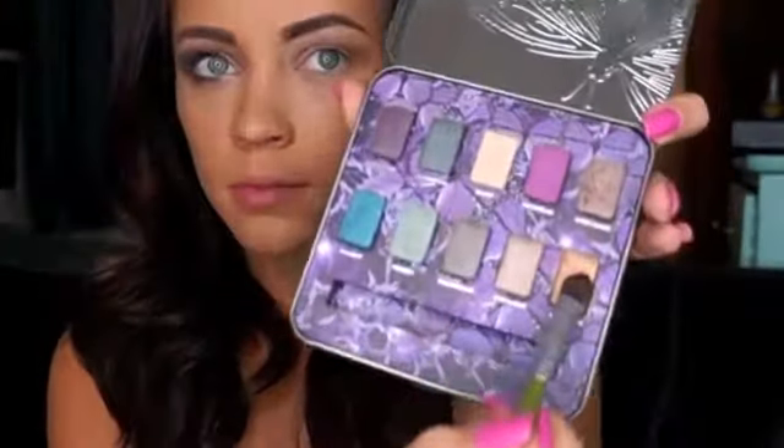Then, taking the Mariposa palette from Urban Decay, I'm using the shade Limelight, which is a gorgeous, shimmery, kind of chunky glitter gold color, and applying that all over the lid. This gives you the signature Victoria's Secret look.